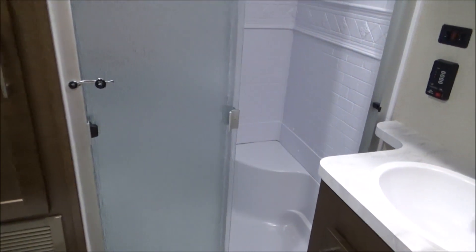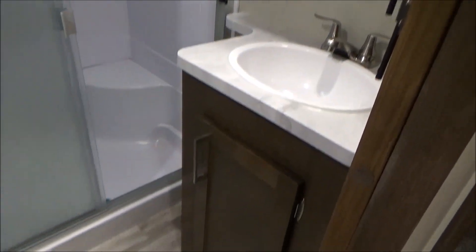As I go into the bathroom, we're going to notice our toilet here with a nice linen closet to the side of it. There's a nice large residential-style shower and a residential-height bathroom sink with a medicine cabinet above.